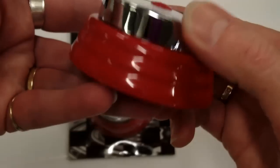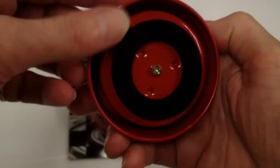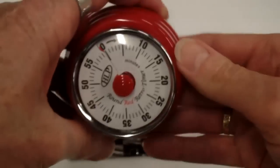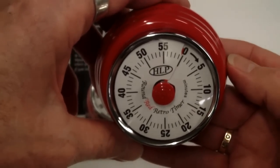Here's the side view so you can see what it looks like from the side — a beautiful looking unit. And here's that very heavy base with a fantastic magnet for sticking it where you need to be able to see it. This is the HLP Controls Round Red Retro Timer.